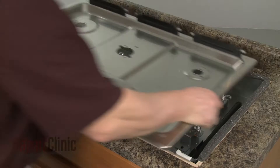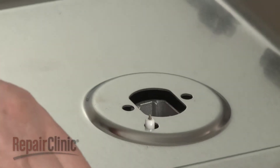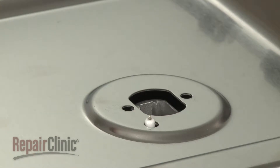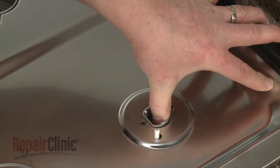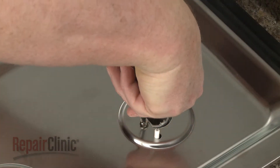Re-align the main top on the base so the spark electrodes protrude through the holes in the top. Confirm that the orifice holders are aligned, then thread and tighten the screws to secure the holders to the main top.